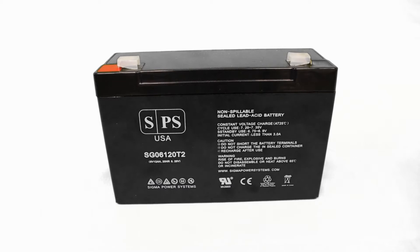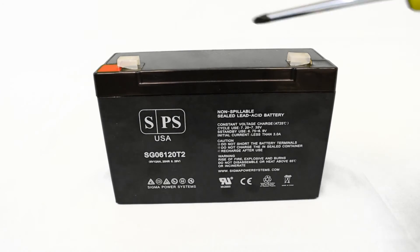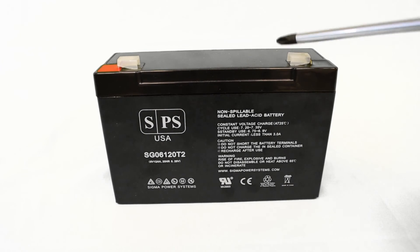The terminals, which are a very fragile and important part of a battery, are protected with these plastic covers. These plastic covers also ensure that you won't short the batteries, and in addition, they avoid bending during transportation.